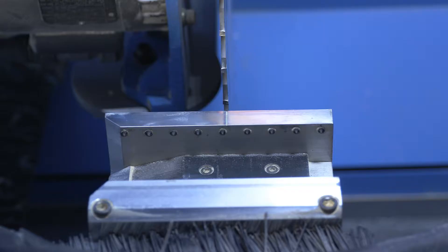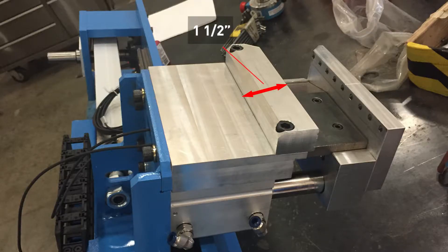Inspect the Lozum Fix jaw for wear. The jaw should measure one and a half inches the entire width of the jaw. If it does not, the stroke axis measurement will never be accurate. Contact MyTech to obtain a new Lozum jaw. Always calibrate the stroke after replacing the Lozum Fix jaw.